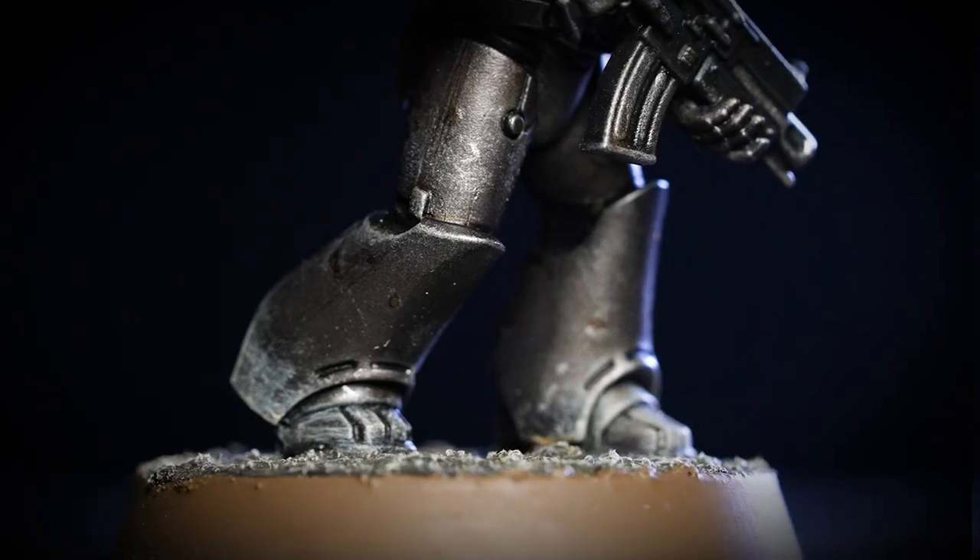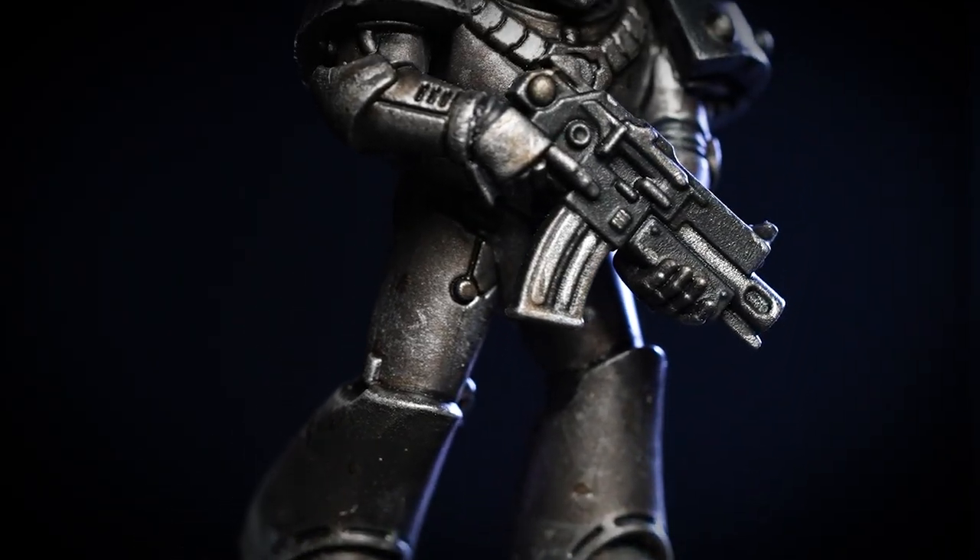The Iron Hands are famed for their armoured warfare and their ability to lead from the front, a trait that ultimately saw their undoing at the Drop Sight Massacre. Hello and welcome to this Horus Heresy painting video. In this video we're going to show you how to paint a legionnaire in the colours of the Iron Hands.